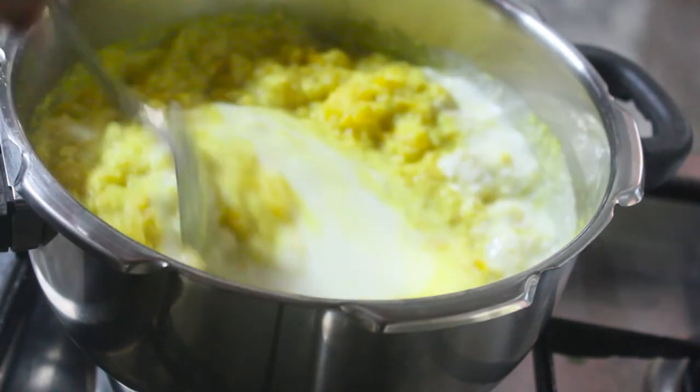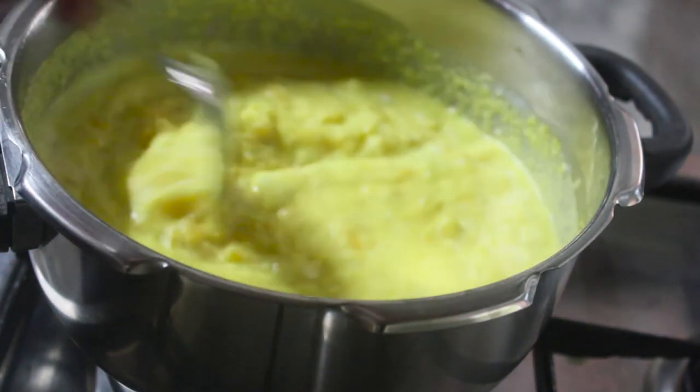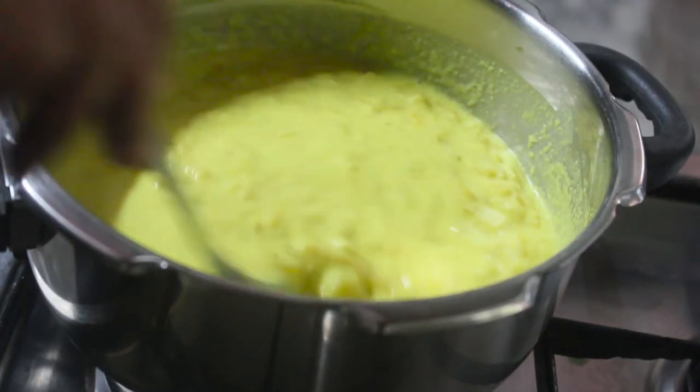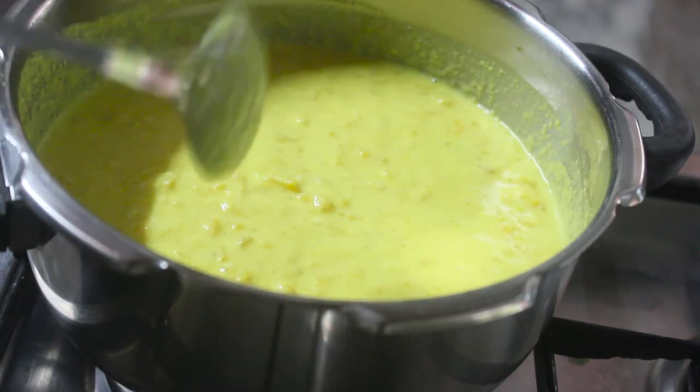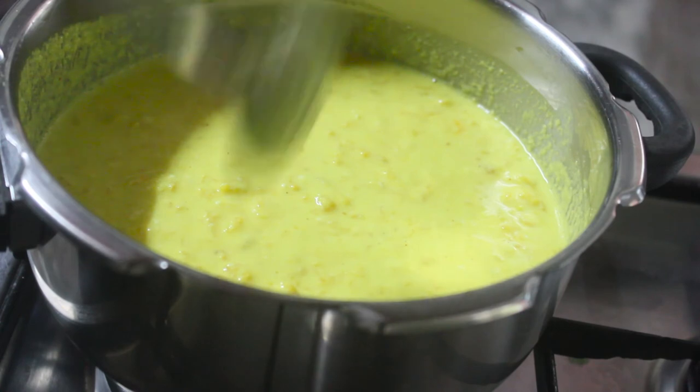This is a hard time to mix the flour. The milk is full of flour, but let's have three cups of flour.